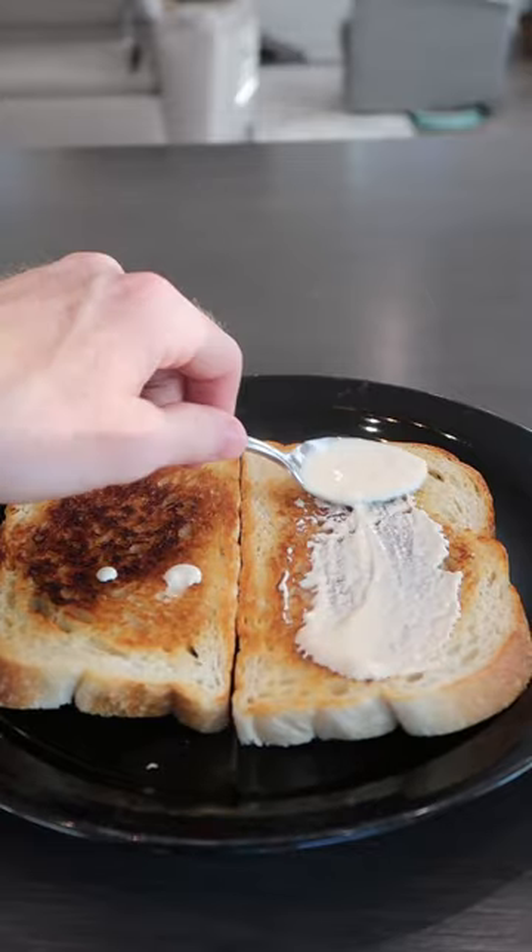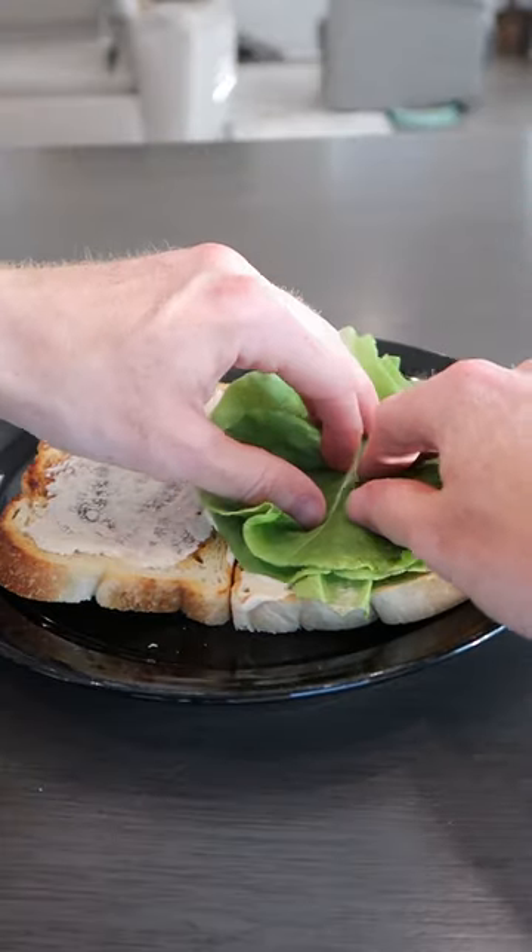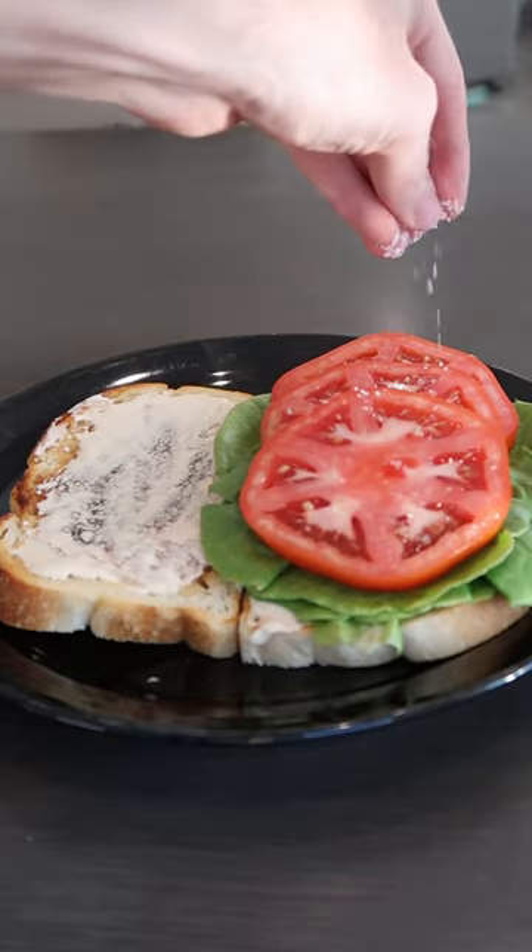Give each slice some of that sauce, a few fresh slices of butter lettuce, beautiful fresh tomato. Always hit it with salt and pepper.